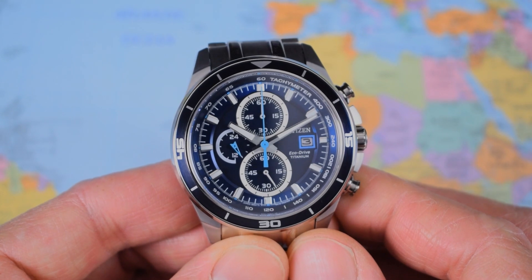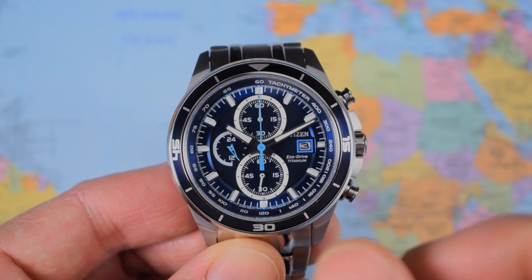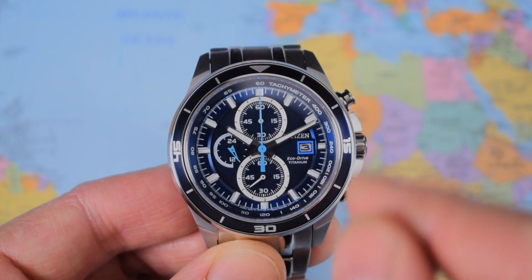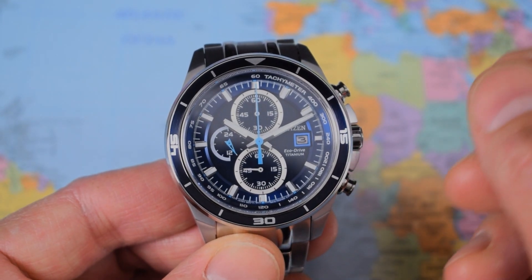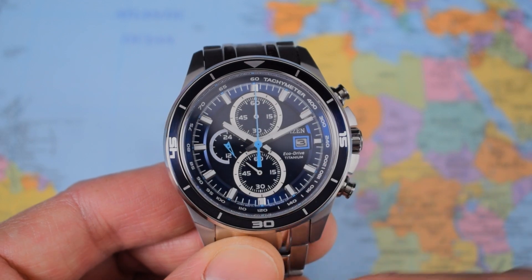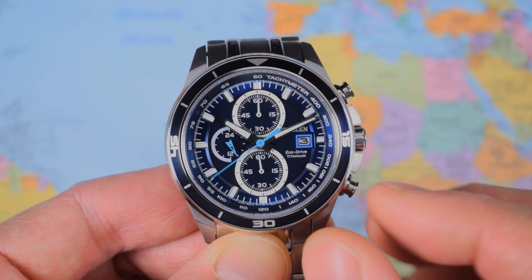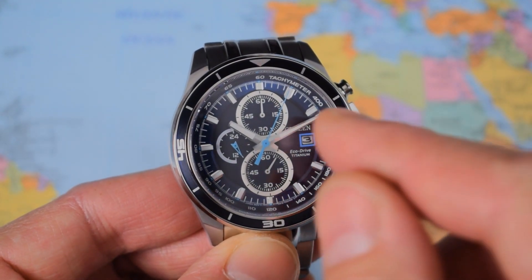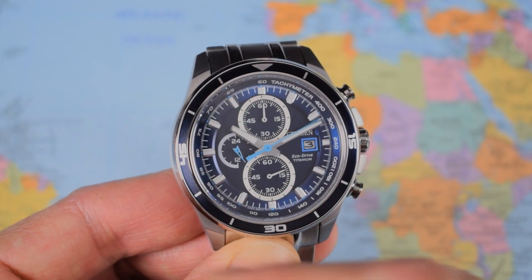So what does a Citizen EcoDrive B612 movement actually do? Hour hand, minute hand, and chrono hand — I love the fact that the chrono hand and 12/24-hour indicator are baby blue. There's a date complication at the three and it's a quick-set date, so it flicks over immediately at midnight. Small seconds at six o'clock. That is a 12/24 and a 60-minute chrono timer: one push to start, one push to stop, one push to reset. The chrono ticks five times per second, capable of measuring down to one-fifth of a second, with markers around the outer edge of the dial in one-fifth of a second increments. You've also got a tachymeter scale.